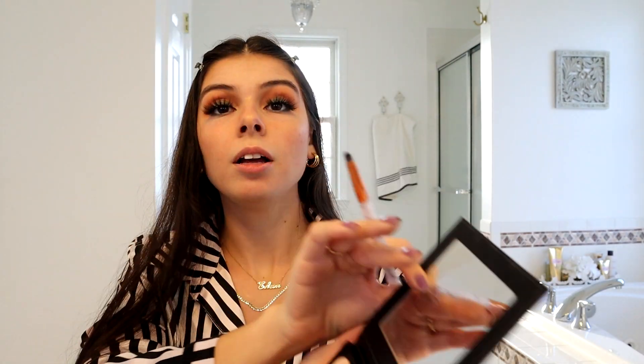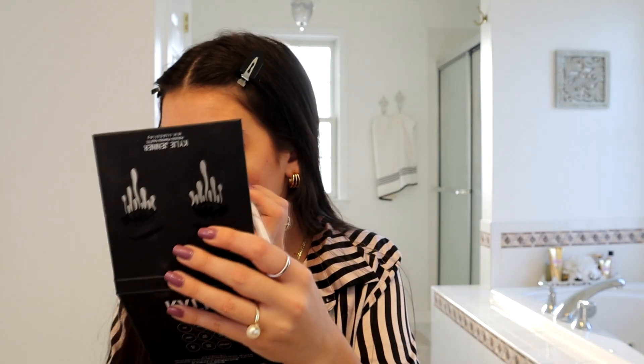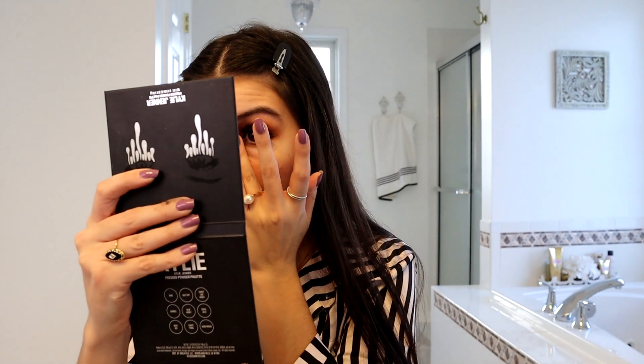Now I have the Blue Honey on the lower lash line, and I'm gently wiping the brush off and going back in to apply the Honeymoon color on top of the Blue Honey to blend it out. Because this is the Blue Honey palette, I also want to go in with the color Bumble — a beautiful gold — and with my clean ring finger apply it to the inner corner of my eye for a beautiful golden honey effect.